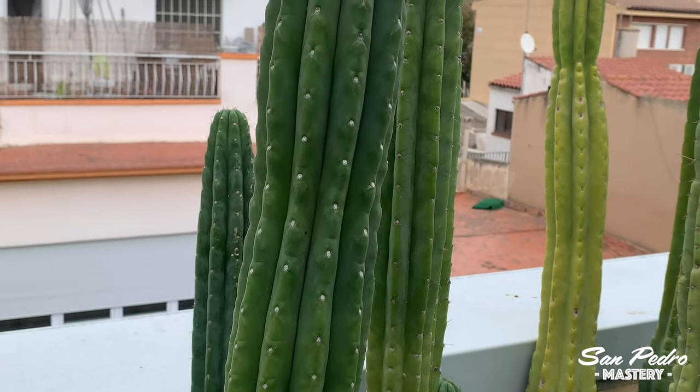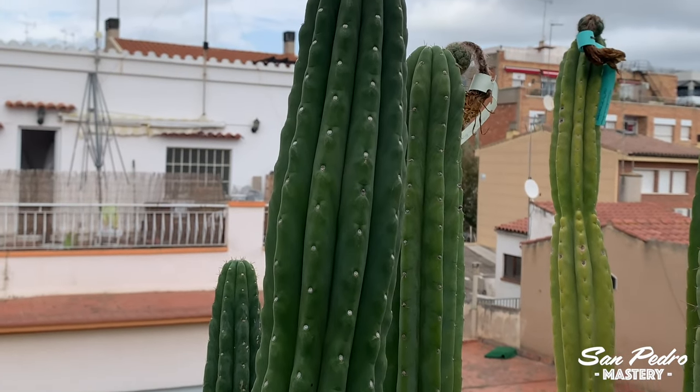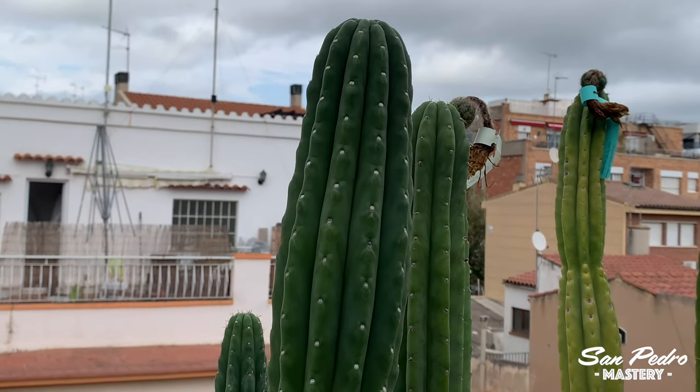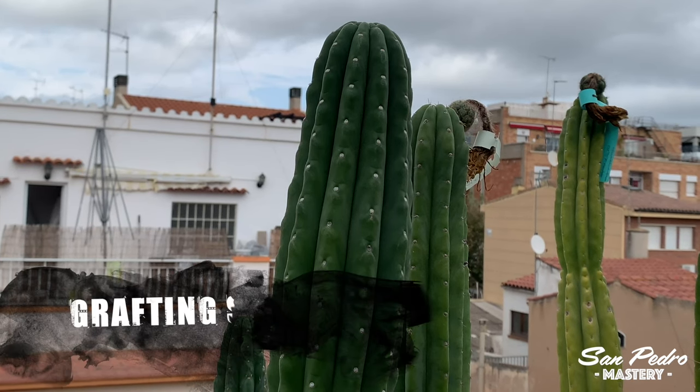So far I've only grafted small pups that have come out of adult plants, and I'm very happy with the results. The grafts have worked and have been growing at a good rate. Next I think I will try to graft seedlings, and that will be another adventure that I will share with you.